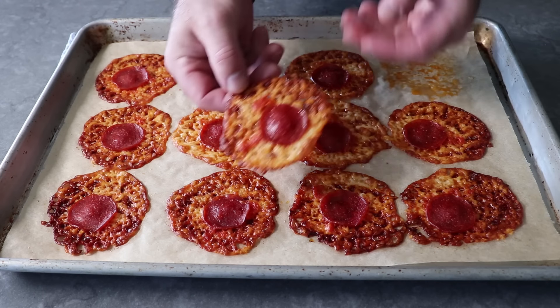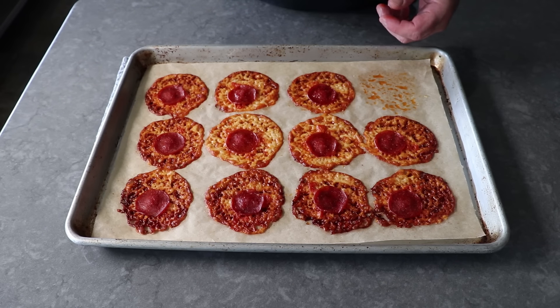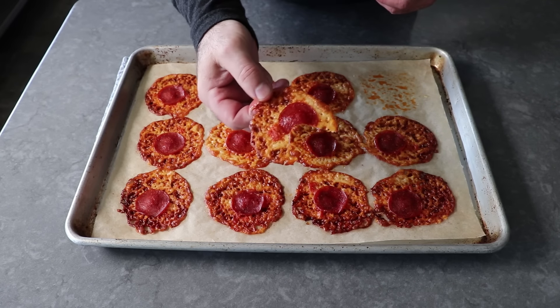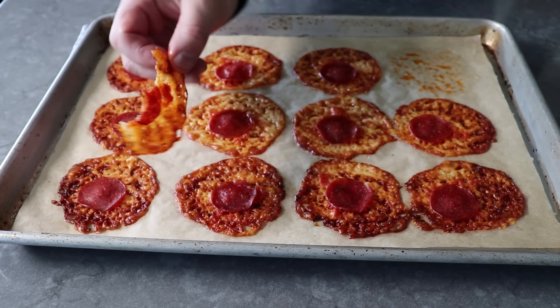When you bite in, what you'll experience is basically two textures. The center is going to be kind of crusty and chewy, but those lacy outside edges are going to have a nice little crispiness to them. I find that combination absolutely irresistible. Not to mention, it tastes like you're eating a pepperoni pizza. And because of all those little bubbles in the cheese, I love how you can see the light through it.